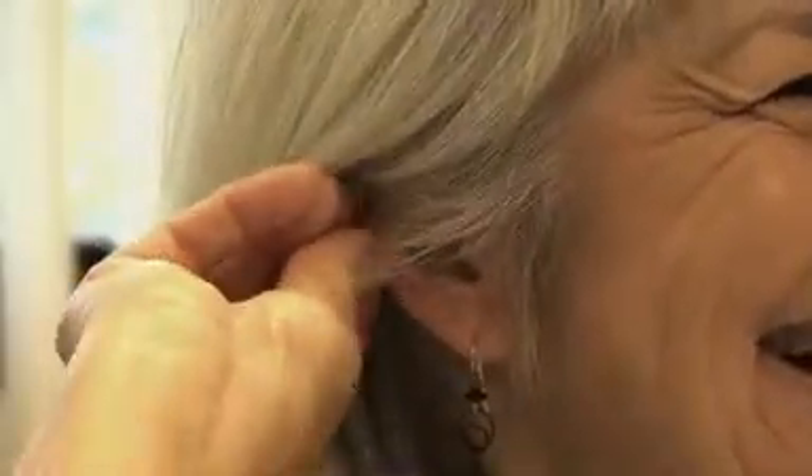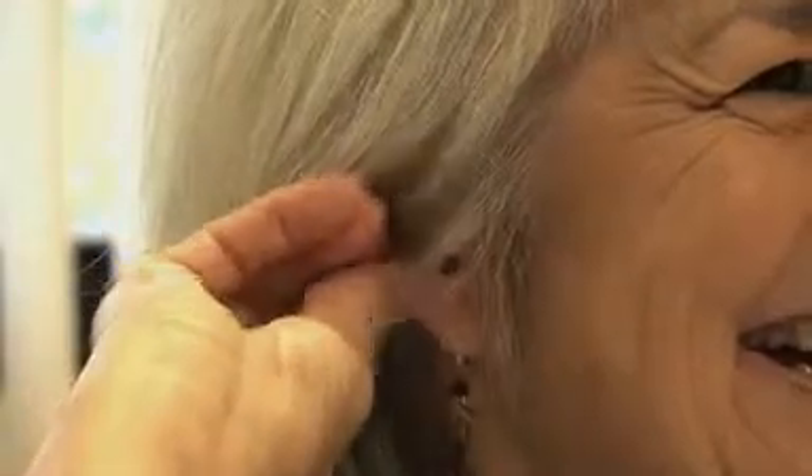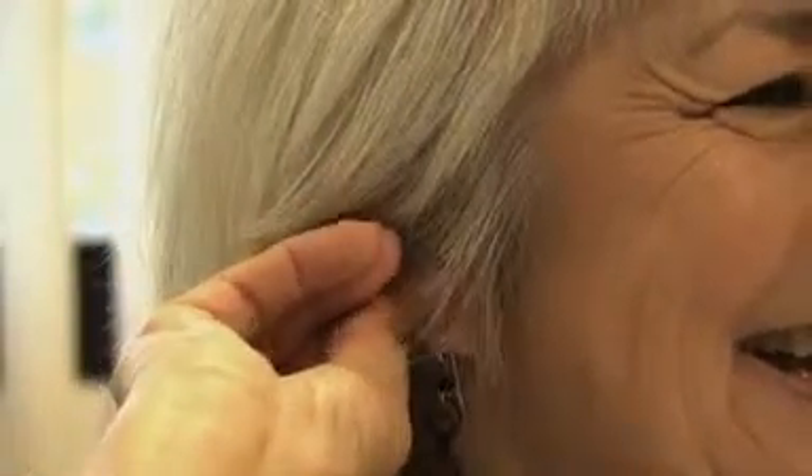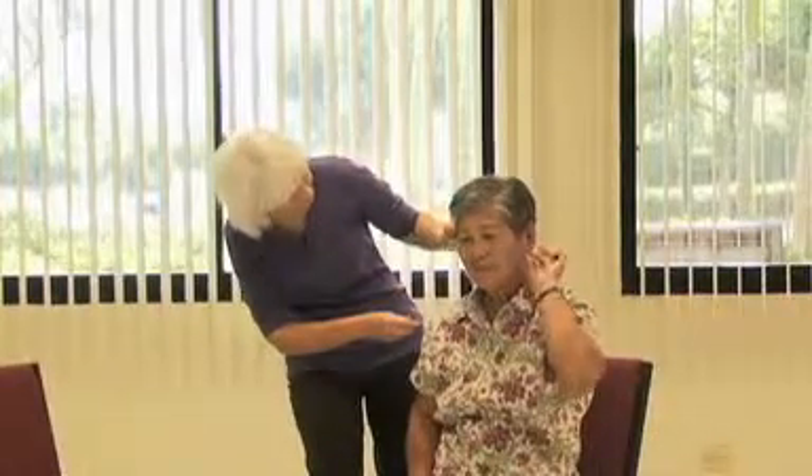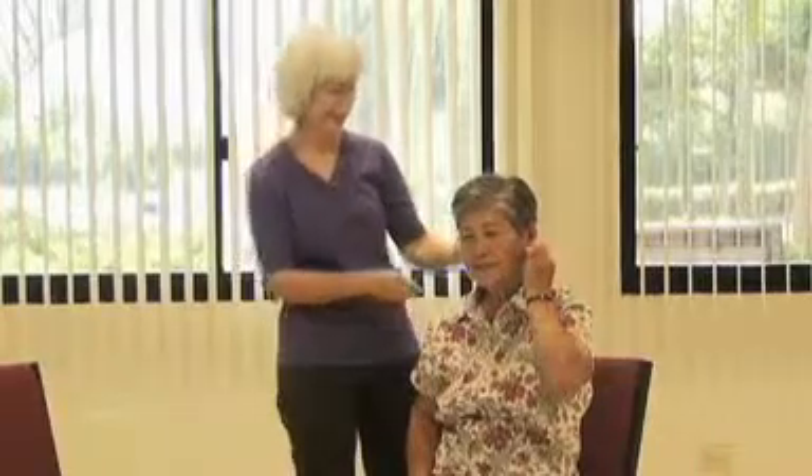For the new mentees, the mentor should demonstrate how to perform the exercise properly. It may also be helpful to do the exercise for the mentee to give them an idea of how the exercise should feel when properly performed.